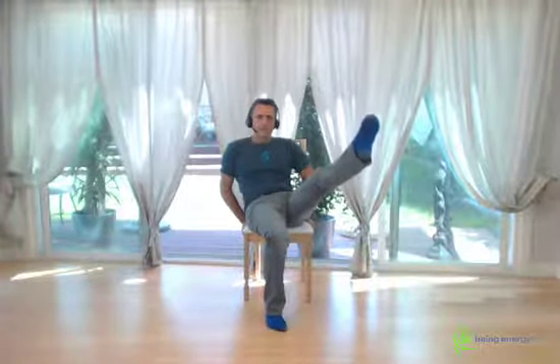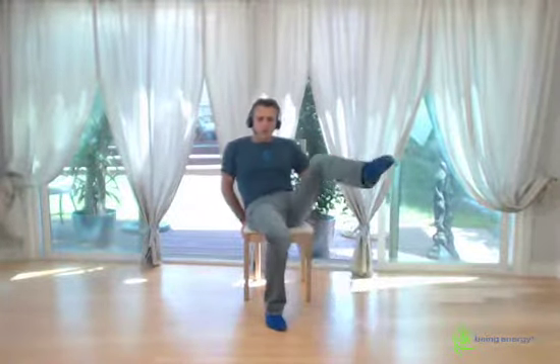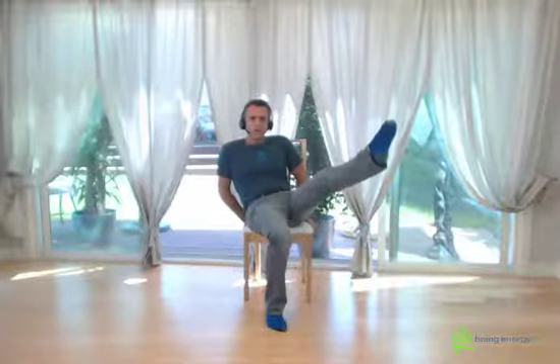Continue for the remaining sets — extend and hold for ten each time, completing five rounds total on this side. And shake it out.